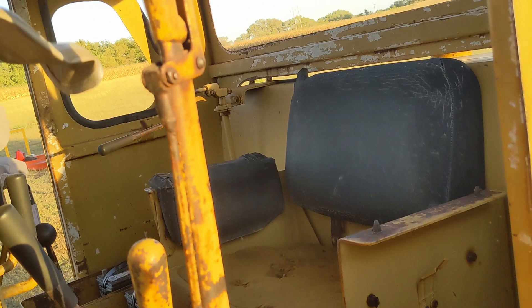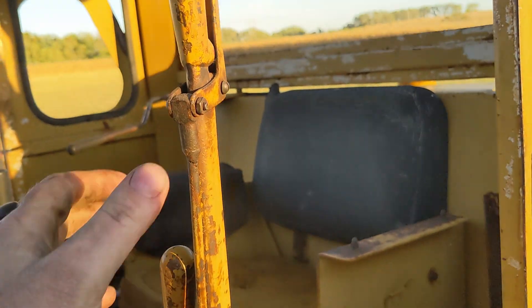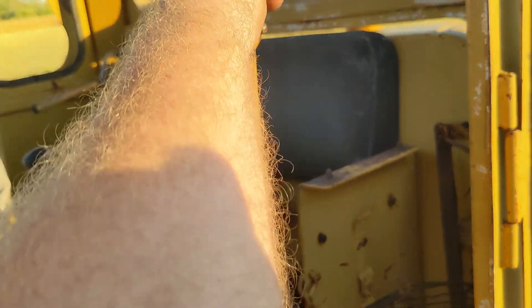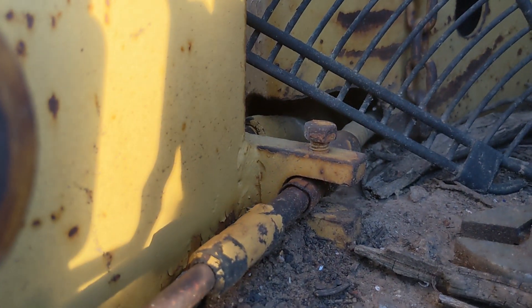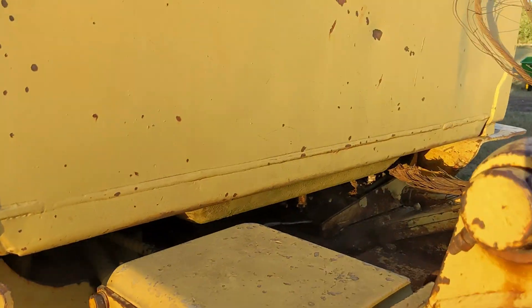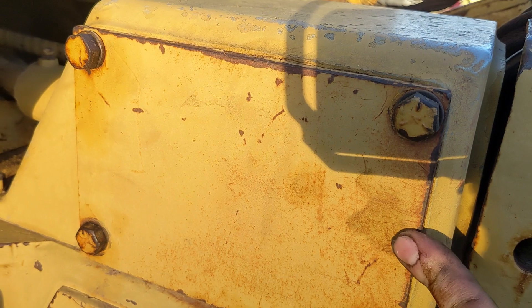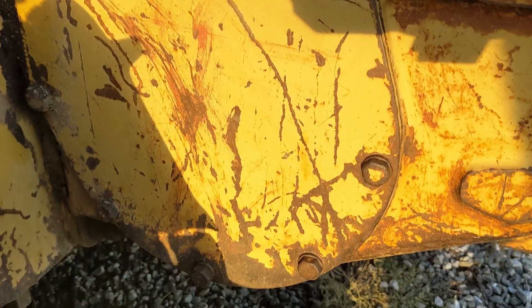These levers right here — that one and that one — are for the rear winch. I believe this is the brake, and this one here is the clutch, and neither of them move at all. Those are just cables and they run back through under the seat, kind of come out here, and they go into this box here. I've taken this cover off but couldn't really get them freed up. I believe they come down into this cover here.